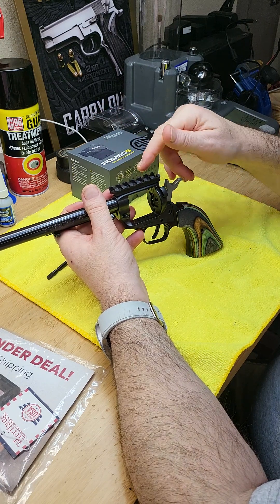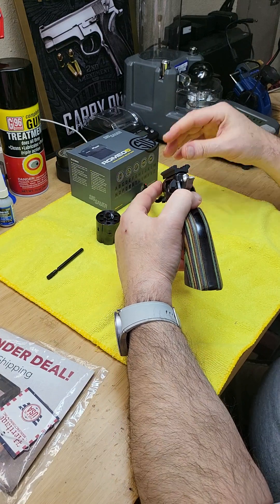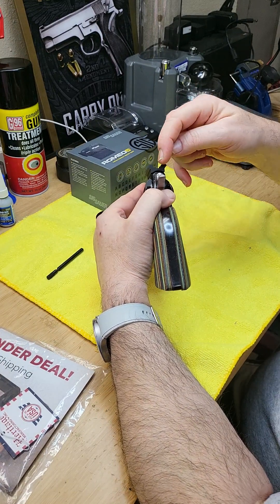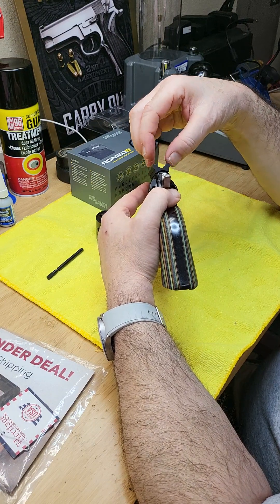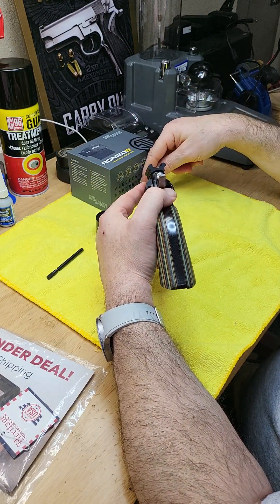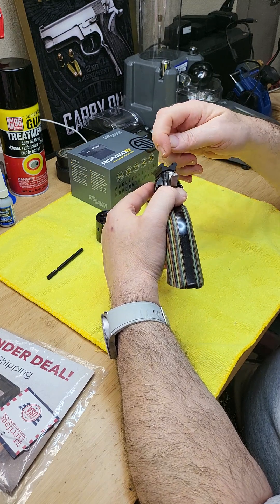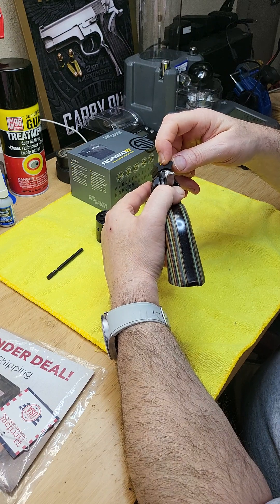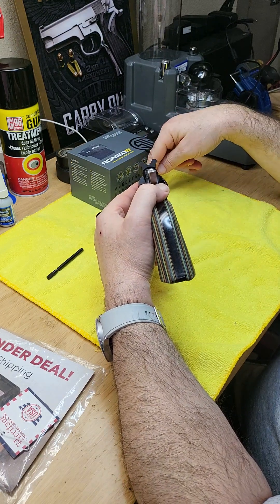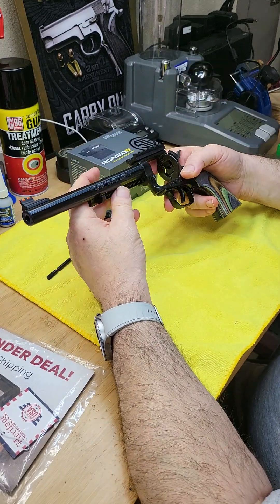The beauty about this rail is that even when a red dot scope is mounted on top, you can still use the iron sights. The rear sight is still visible and you can co-witness and line it up anytime you like. So you always have your iron sights as a backup.